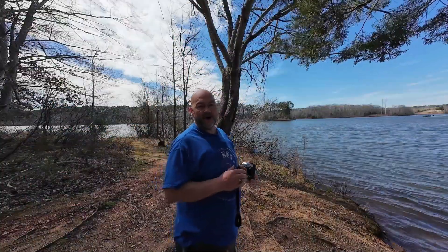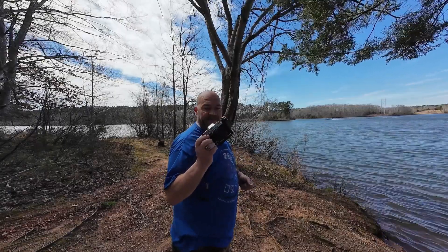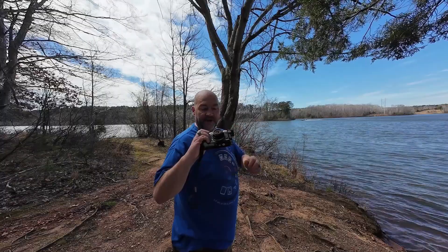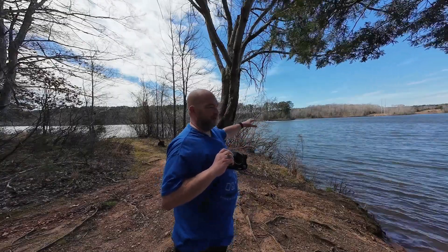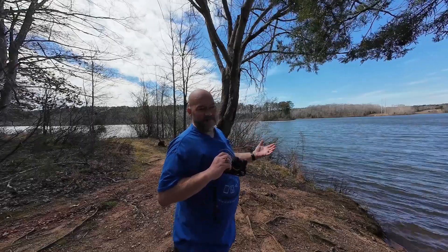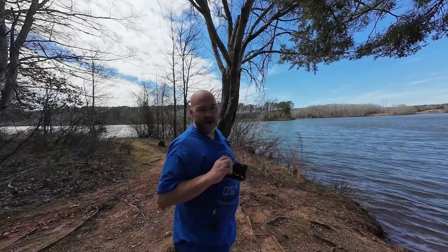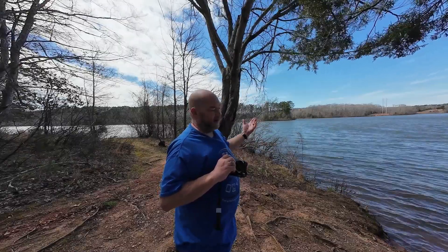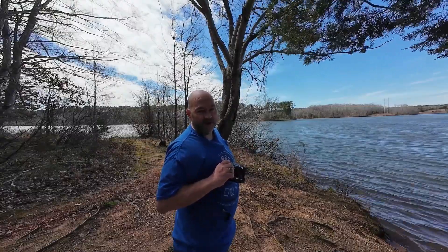Here we are at Mayo Lake today. I've got my brand new Fujifilm XT5 with the Laowa cookie lens mounted on it and we're just going to get a couple of shots while we're here. There are people out boating and such. I apologize — the wind decided to pick up a little bit. It was supposed to be calm and decent out today, so I'm sorry if you end up getting some wind noise.